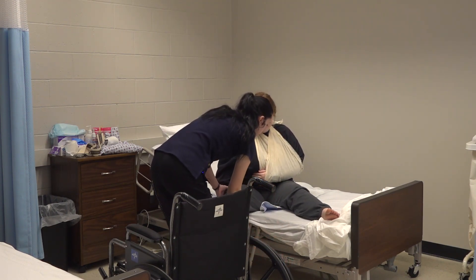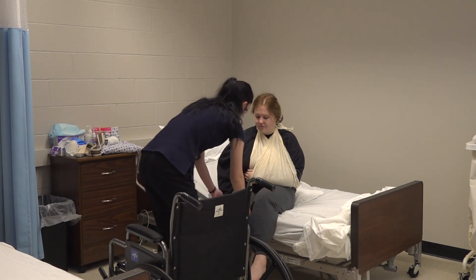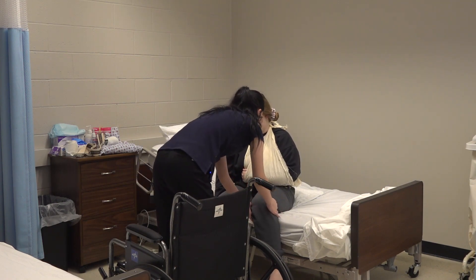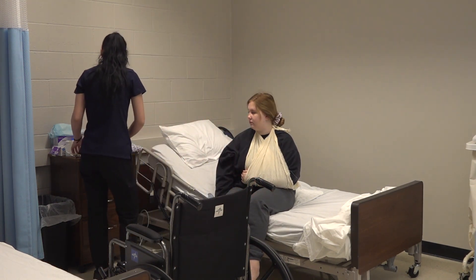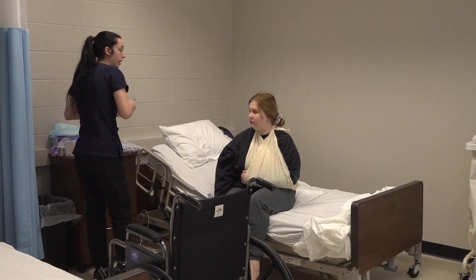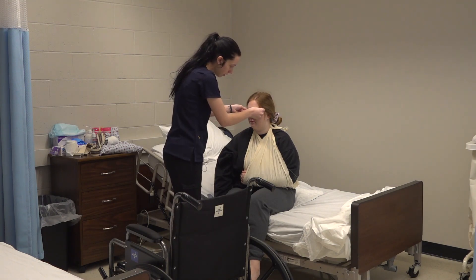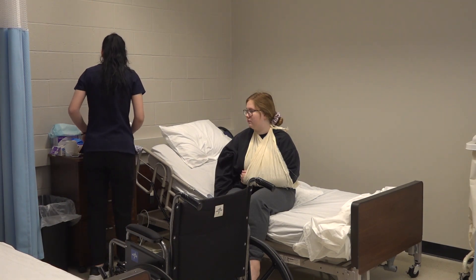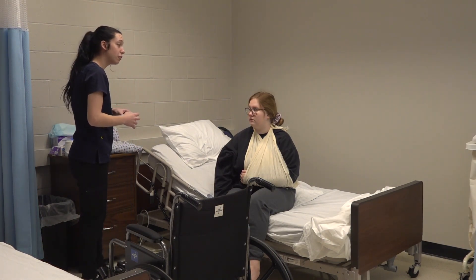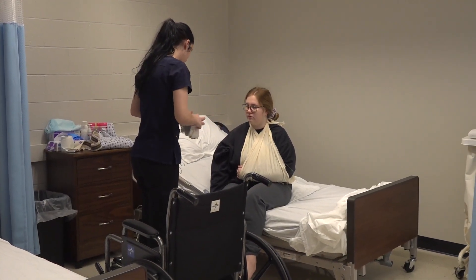We're just going to spin you a little bit more. I'm going to put your glasses on for you so we can see where we're going. I'm going to put some non-slip socks on you so that you don't fall.